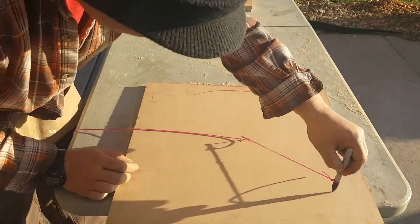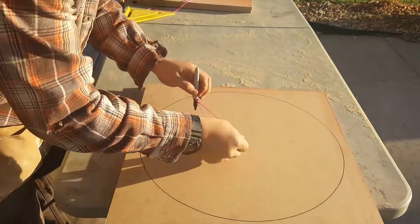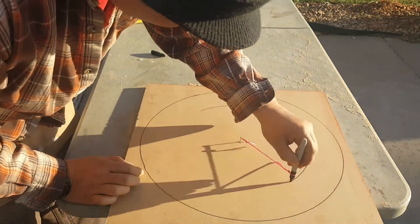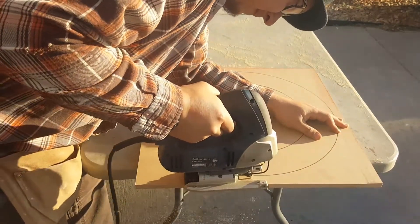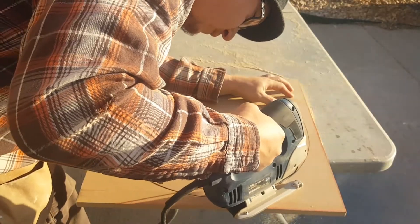Now just tying the string and make sure the loops are loose enough that the marker can move freely. We'll go ahead and draw the interior circle. And now we can cut it out with a jigsaw. You want to be sure to go really slow and steady on this, that way you don't have to cut it twice.